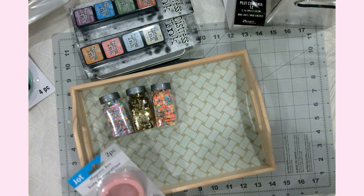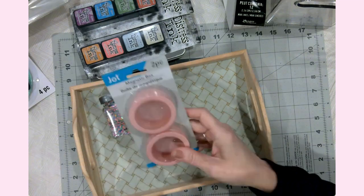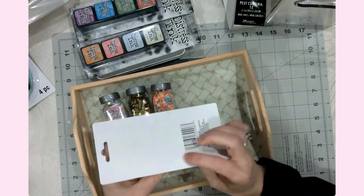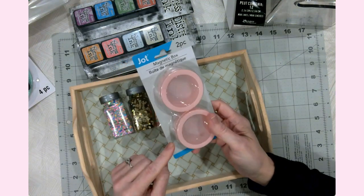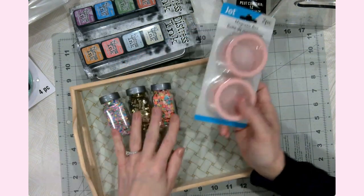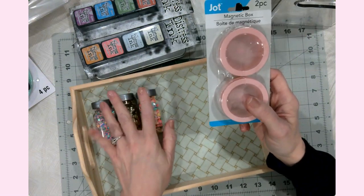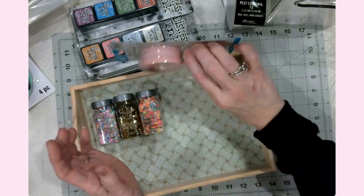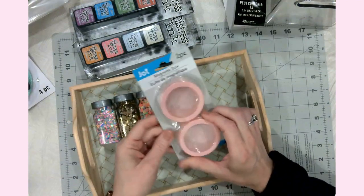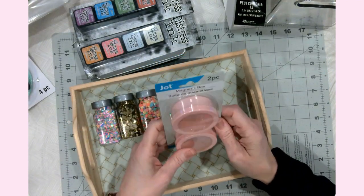I had taken my daughter to the Dollar Tree and we saw some little magnetic boxes. I'm thinking I might put some of my other embellishments in there, and then these would just stick on my little craft cart that I also got from Michael's.